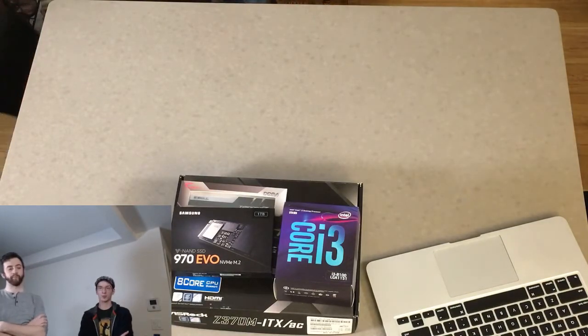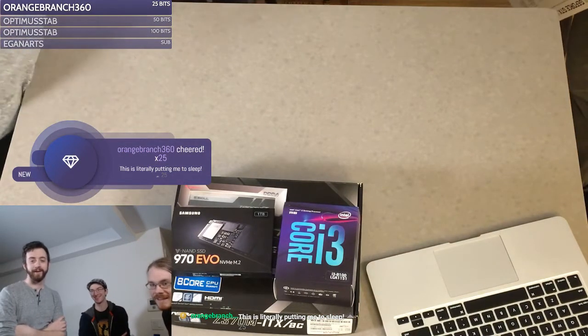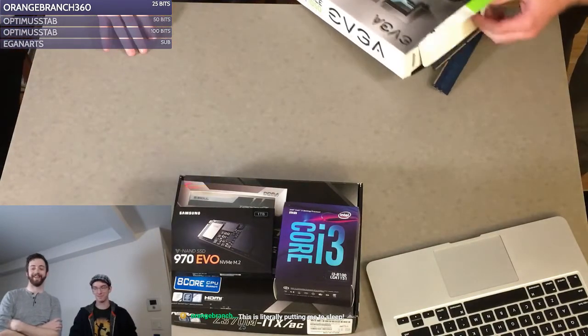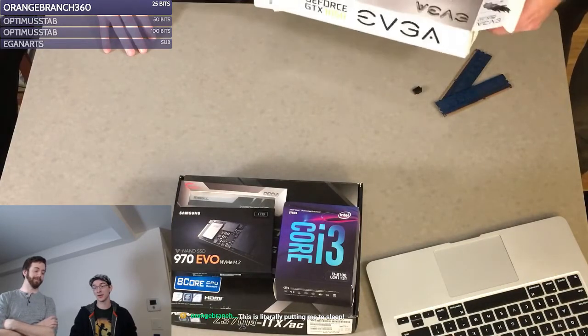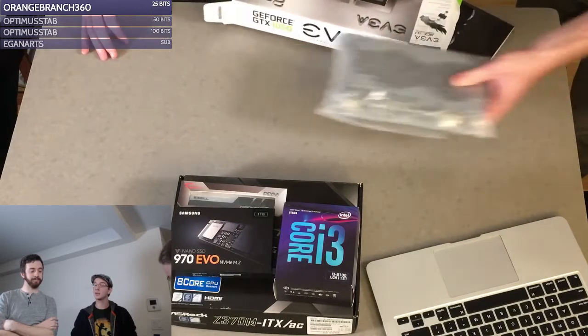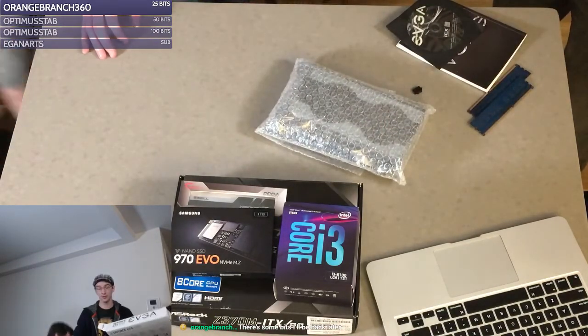I just upgraded my motherboard and processor recently, and that is the biggest pain in the ass to replace. So if you want to future-proof in the sense of not opening your box again, that's the one to really focus on — the motherboard and processor.